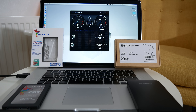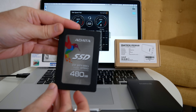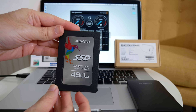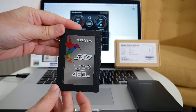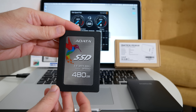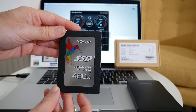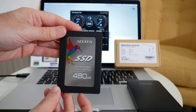Hi everyone, this is Dave and in today's video I'm testing a new SSD from Adata. This is their SP550, 2.5 inch SATA solid state drive, 480 gigabytes in capacity, and this is suitable for both internal installations and external applications as well.